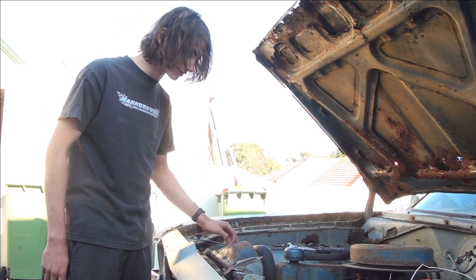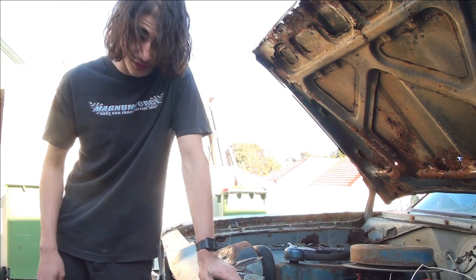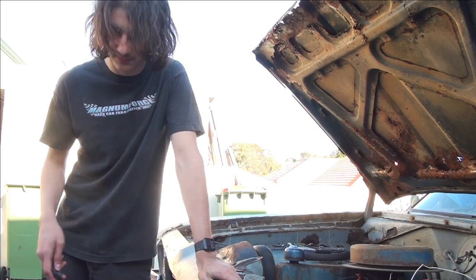This will be a pretty long series restoring this car, so hope you guys find it helpful.